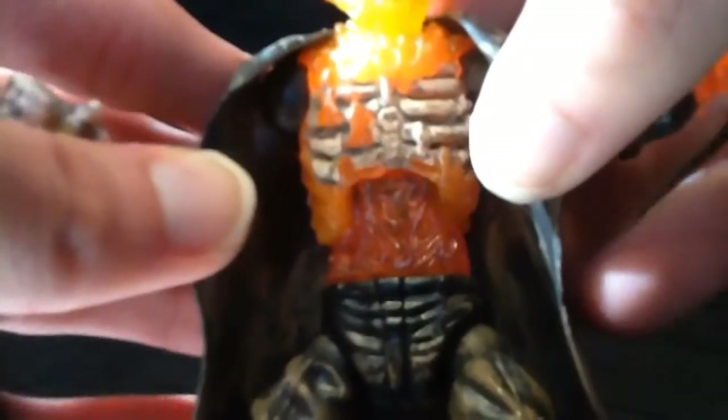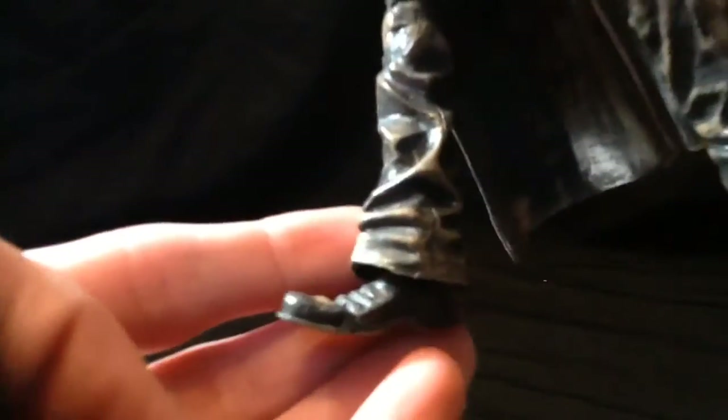Check out this craziness — there are his ribs being engulfed by flame. Pretty cool sculpt work there, I do dig that. The legs are pretty standard, just brown pants and cowboy boots. He's using his trench coat to help him stand because mine's got a little wobbly ankle syndrome.